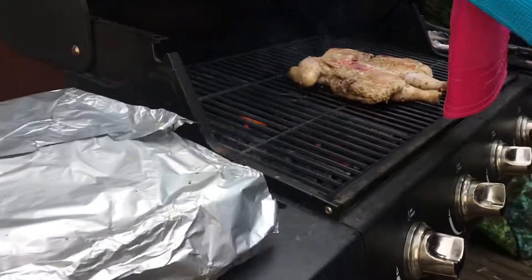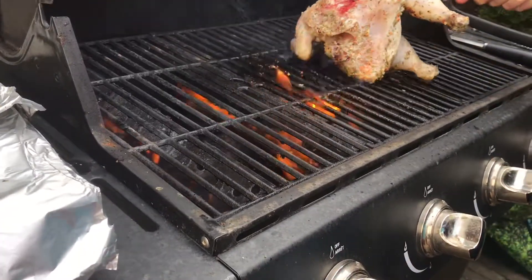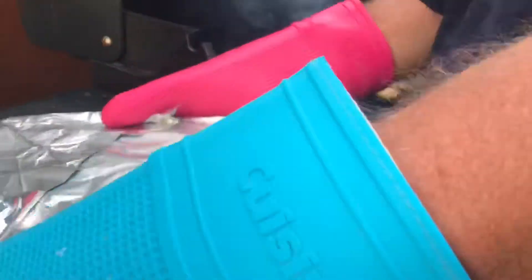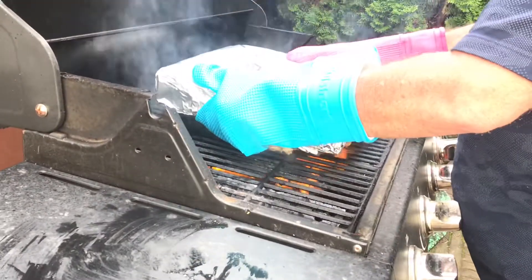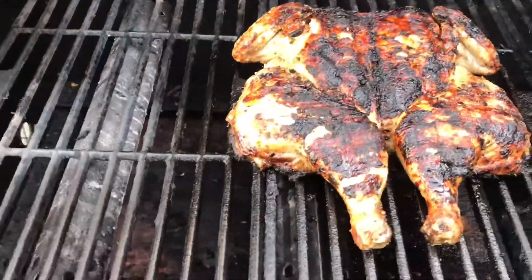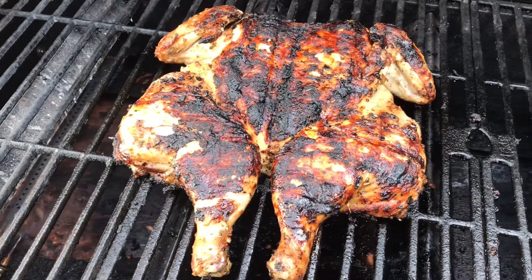Now we're at the point where we take off the brick and turn it around, then we put the brick back on. Cook it for five to eight minutes, then just keep turning it around every five minutes until it's done. Your chicken should reach 165 degrees Fahrenheit internal temperature.